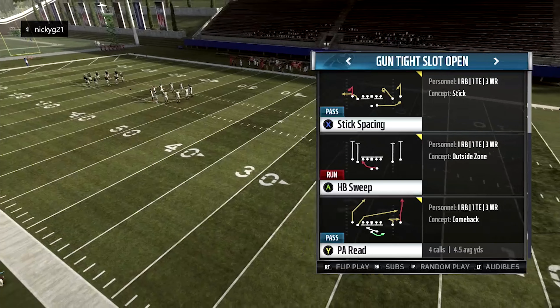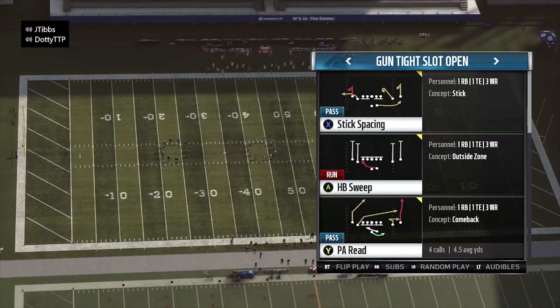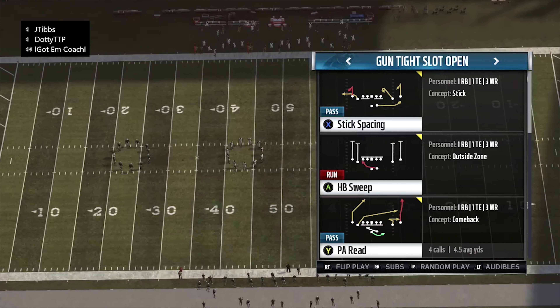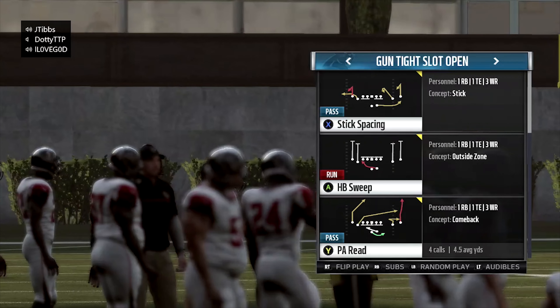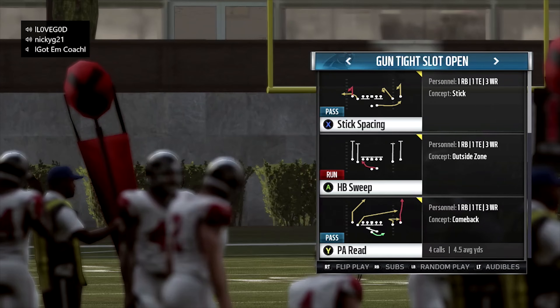Hey guys, I'm Coach here from TryThisToPlay.com. I did a play breakdown of PA Reed — how to take the top off the defense in almost every coverage in the game. But now I want to show you guys how you can run it at any point in time when you don't need to do that, maybe you just need to move the chains. So I'm going to go ahead and pick gun tight, slide open PA Reed.